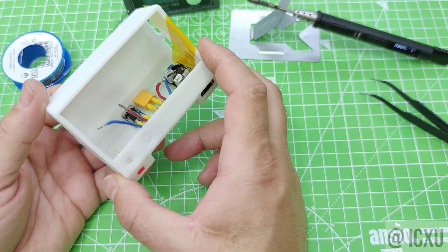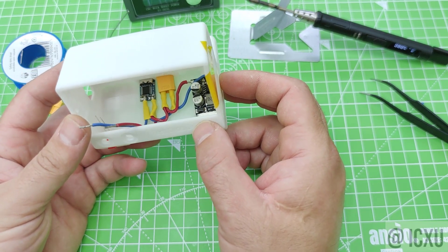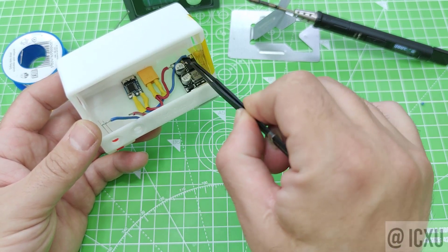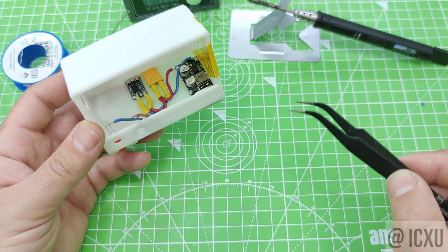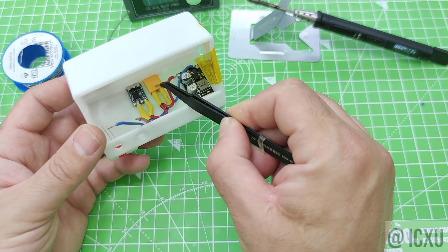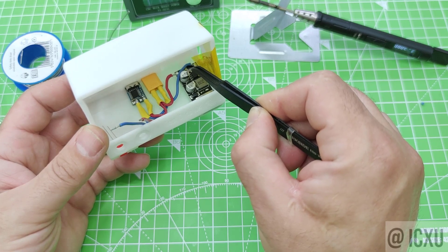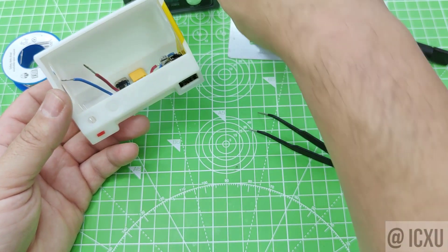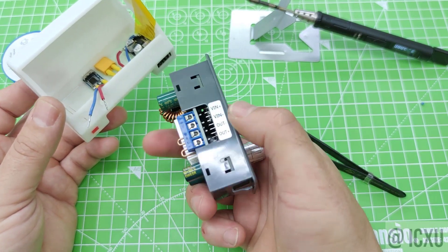The input side of the circuit is now completed. As we said in the beginning, the PD module is in parallel with the auxiliary input and is feeding the quick charge module in order to have a USB output on the front. The rest of the wires will be connected to the controller on the input side.